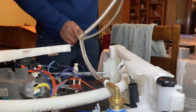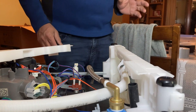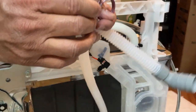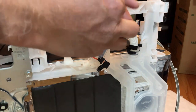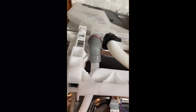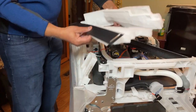You have installed the power, and now you have to install the drain pipe. The angled one goes here and the other one goes into the sink. This is where you put the clamp. Now it is properly installed and everything has been routed properly. Now you need to put these together.